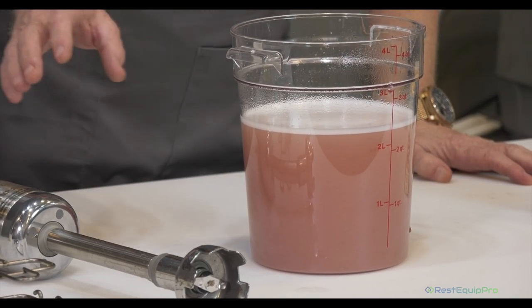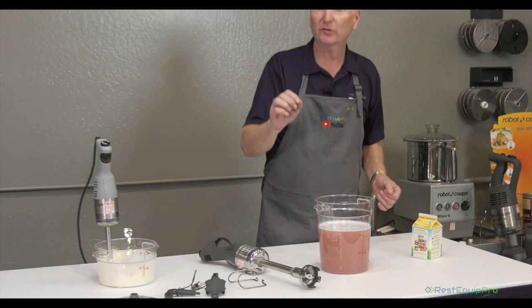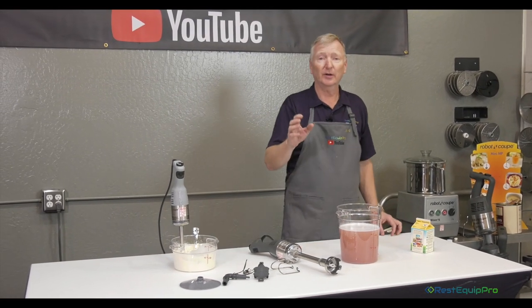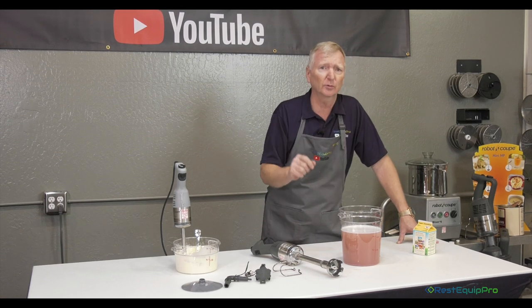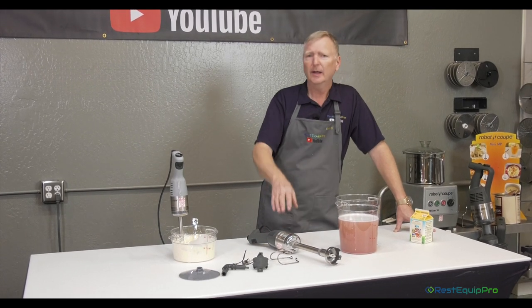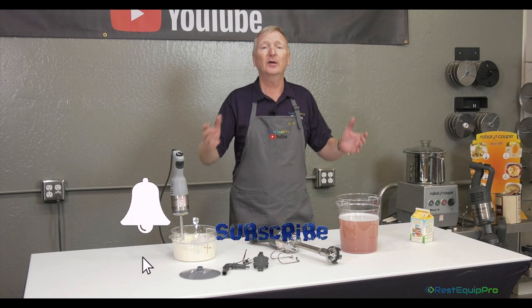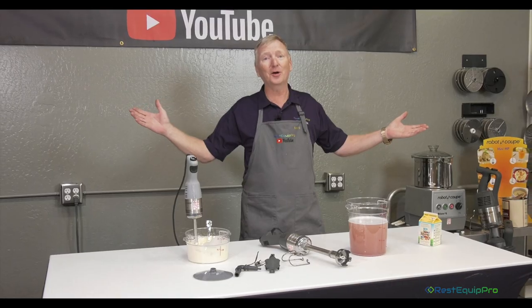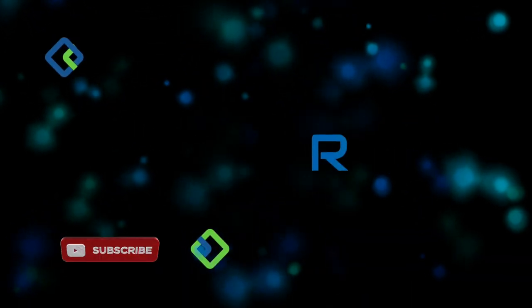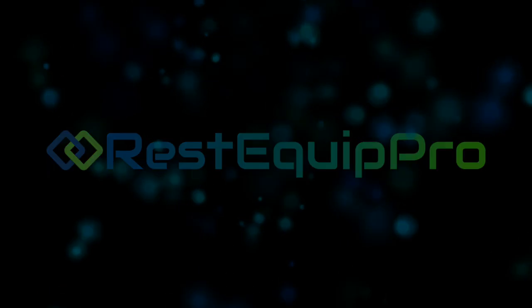That's what an immersion blender is for. The size of the shaft corresponds to the depth of your vessel — that is how you size and buy your immersion blender based on the largest vessel you're going to be blending in. In our next series about the larger machines, we'll talk about the different types of vessels and what they're for. That's the mini Micromix and the Mini MP240 in the mini series with Robocoup. We'll talk about the rest of the immersion blenders in another video, so remember to like and subscribe to the Rest Equip Pro channel. I'm Sean Oh with Rest Equip Pro.